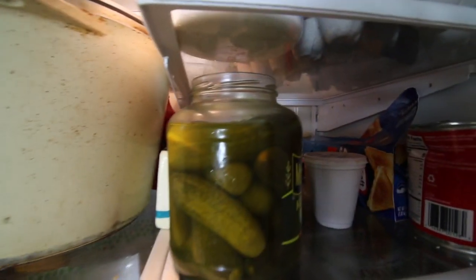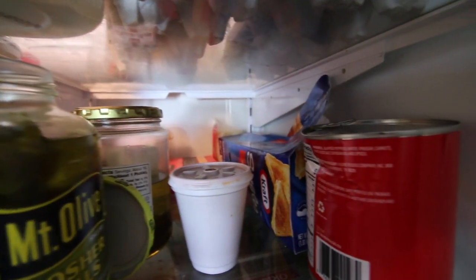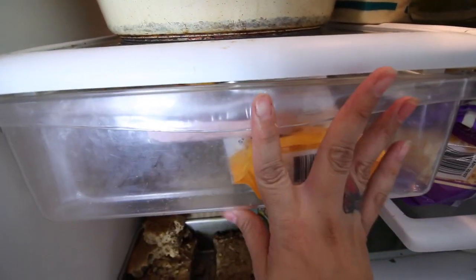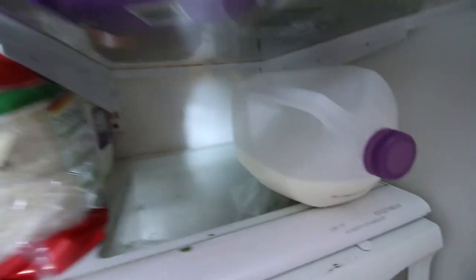Hi everyone, welcome to my channel. If you're new here, welcome, and if you're one of my dailies, welcome back. Today I am going to be cleaning out my embarrassing, filthy refrigerator. I have not cleaned my refrigerator in about three months. All I do is kind of throw food away here and there, but it's so bad and so embarrassing. So grab a coffee or grab a towel and let's get to cleaning.